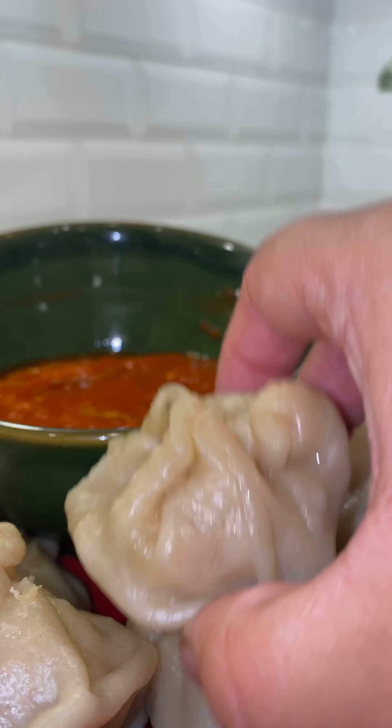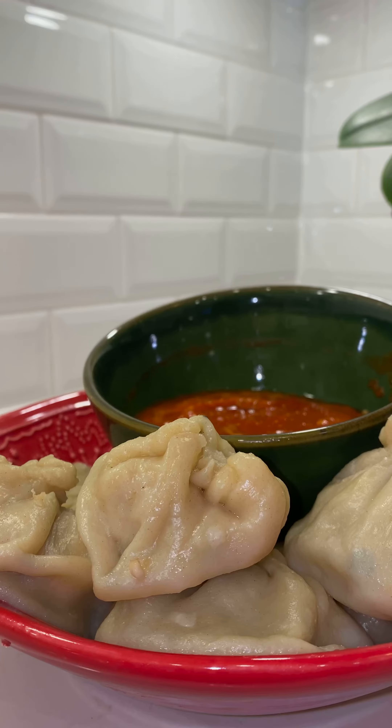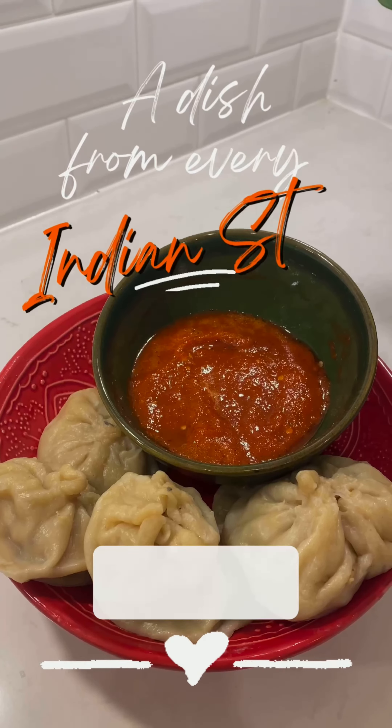Momos are a staple dish from Sikkim in India. If you're wondering why these look like dumplings — yes, momos are dumplings. I'm cooking a dish from every Indian state, and you guys voted for Sikkim this time.